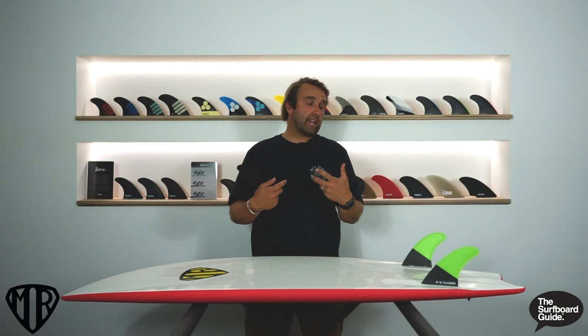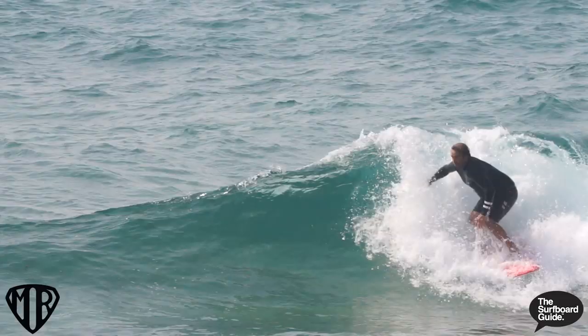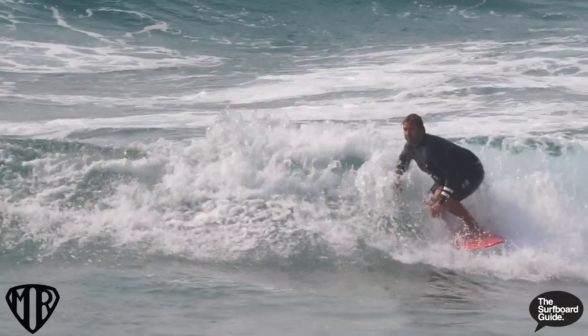The safety fins that came with the board were fine. If you're surfing this in summer in shoreys and rip bowls, you probably don't need to go super performance. But if you want to take it out in some decent waves, the fibreglass fin probably added around 10 to 20 percent more performance to the board — it was a good addition, though not overly necessary if you're happy with the safety fins.